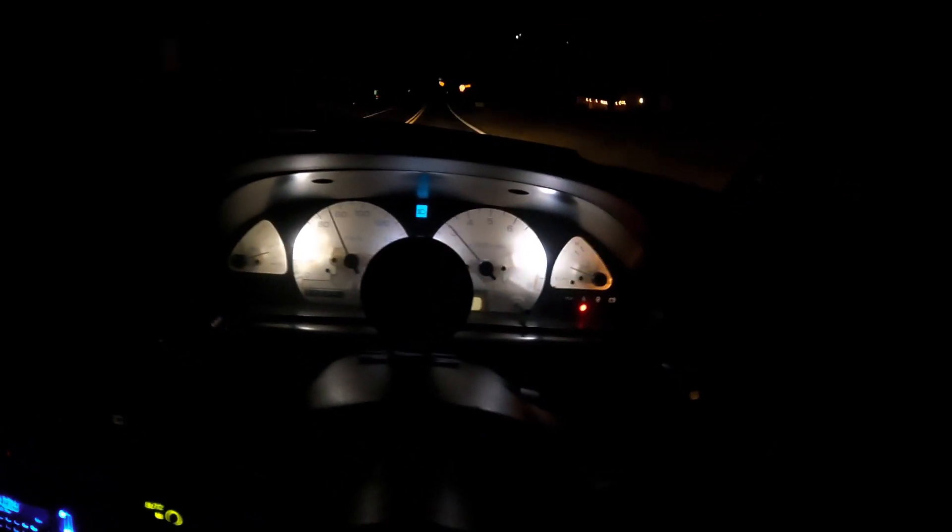I'm thinking about pulling this oil pan off and selling it — even if I get like $150 for it — and putting that towards the baffled one. I think a baffled oil pan would definitely be the way to go, with getting it sideways drifting and autocross stuff.